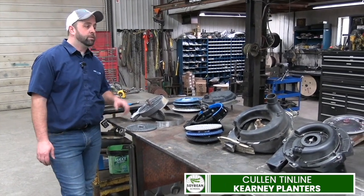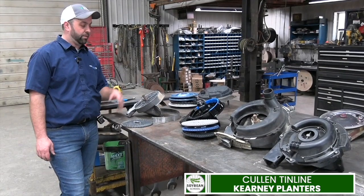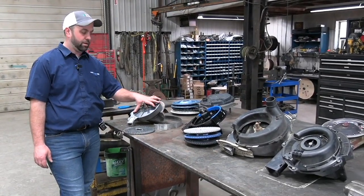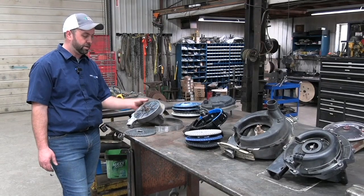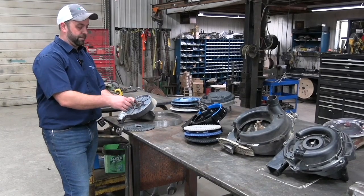Just a quick discussion on meters here. There are plenty of different meters, different varieties, different ways they work. What I want to do is start with a basic meter. This is the classic Kinsey brush meter for planting soybeans, cotton, milo, things like that. But let's just concentrate on soybeans for a minute. This is a classic style meter, relatively maintenance free, relatively easy to operate.